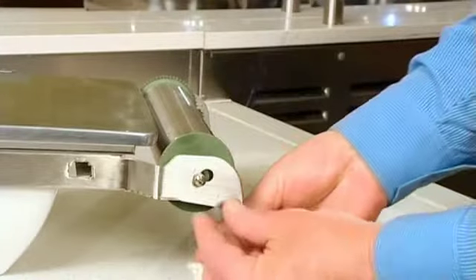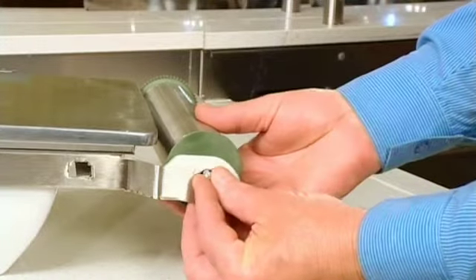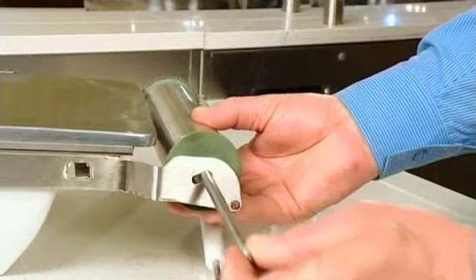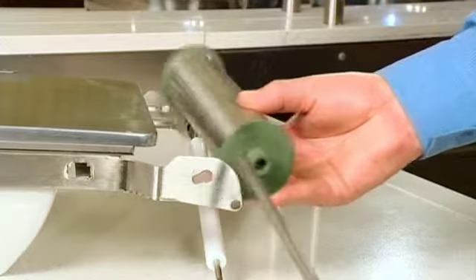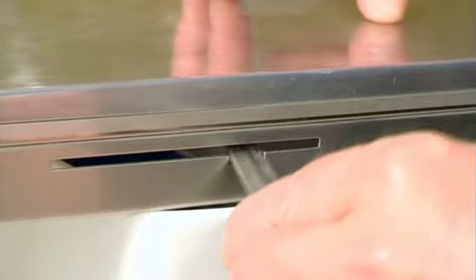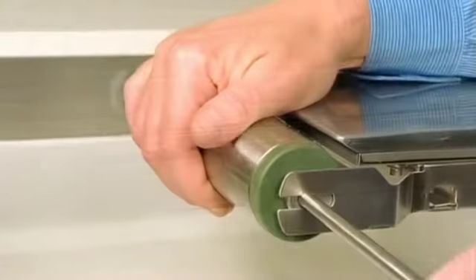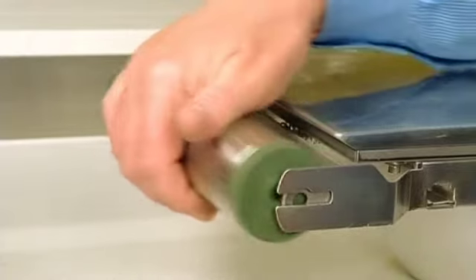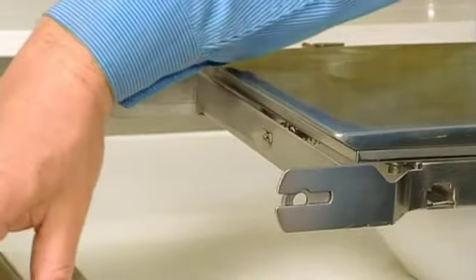To remove the roller drum from the hot plate, first loosen the white anti-roller before sliding the axle rod up and out from the center of the roller drum. Next, position the tensioning lever from its operating position into its cleaning position slot, as shown here. Finally, remove the remaining roller drum from the hot plate assembly by following the same procedure shown moments ago.